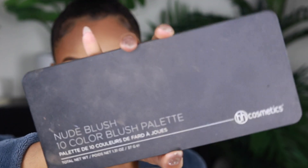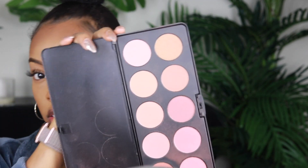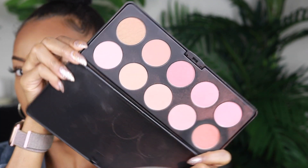But I like to further warm up my face with this — the nude blush palette from BH Cosmetics. It has like 10 shades, and I take these two on the end that are a little bit more neutral and dust a little bit of that on the apples of my cheeks so we can look a little bit more rosy.